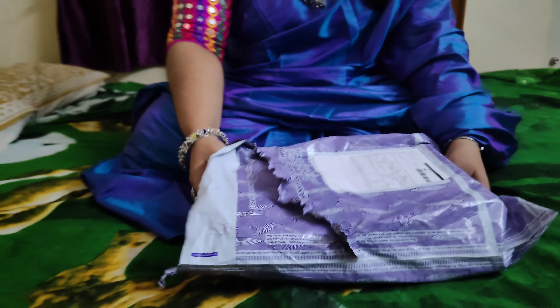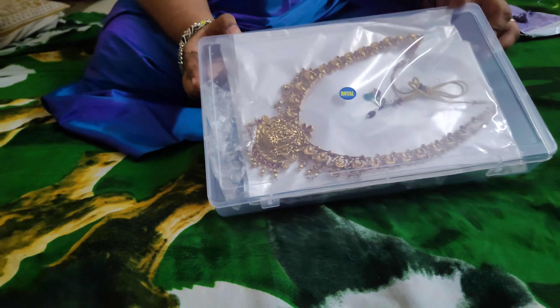I am going to make a new jewelry set. Without any further delay, let's get to the video.